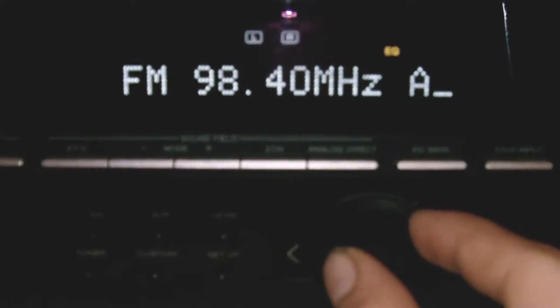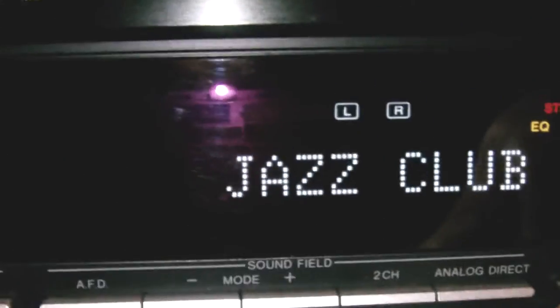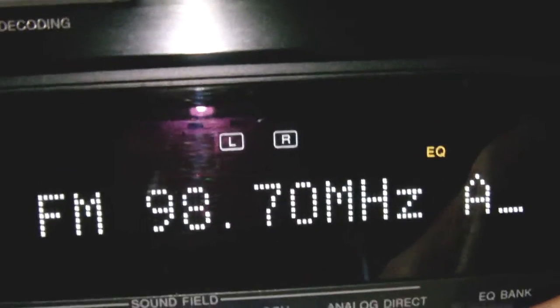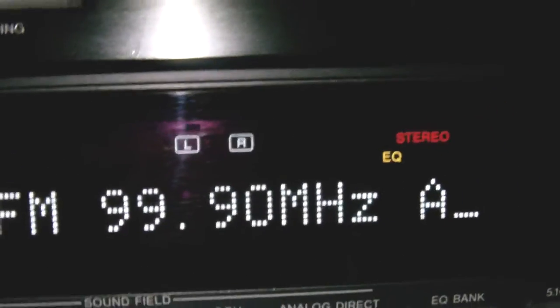Push this one way over there to get more signal, but towards that direction it's the best. Let's switch them. I think it's a good one — my 7.10. There's all kinds of stuff, guys. Mostly there's only one I listen to. It's this one, 99.90. It plays good music sometimes. Mostly it's good.